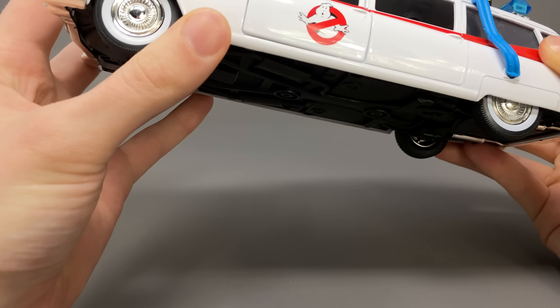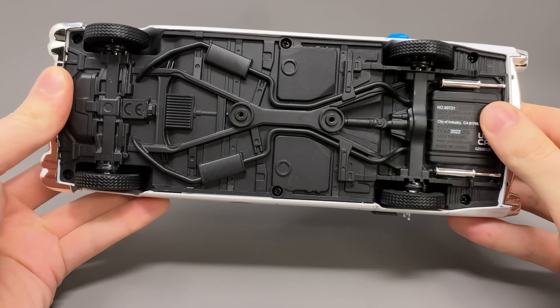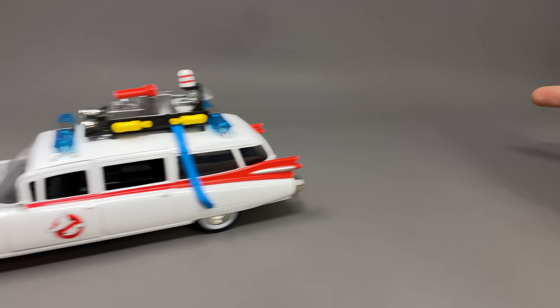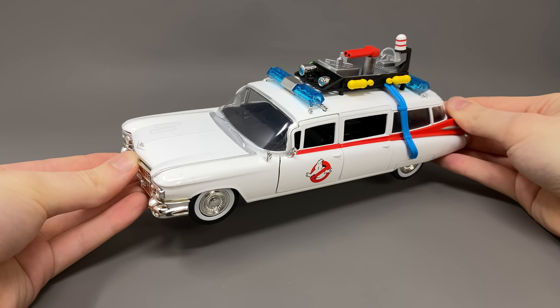So overall a really nice recreation of this vehicle. Even as we take a look at the underside they haven't just left it bare — it has actually got some pretty nice detail work. As you'd expect, the tires are rubberized so it can glide along the ground, and considering the entire exterior shell is diecast it adds a great amount of weight to this piece.